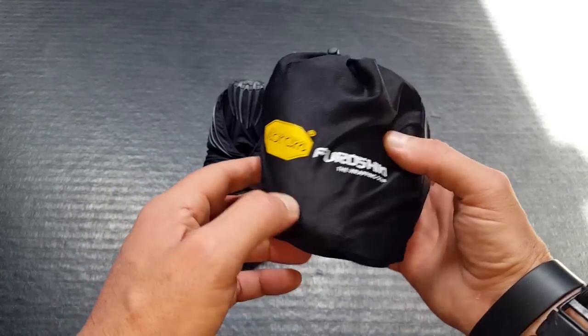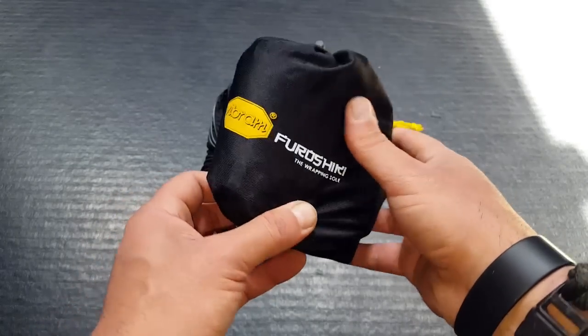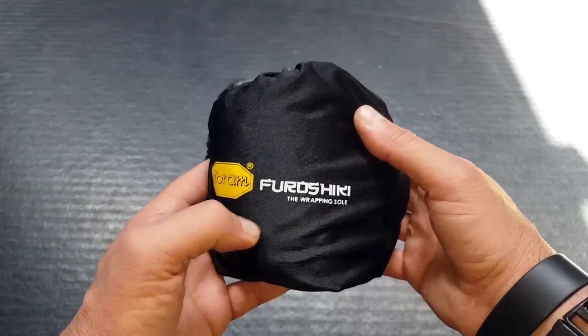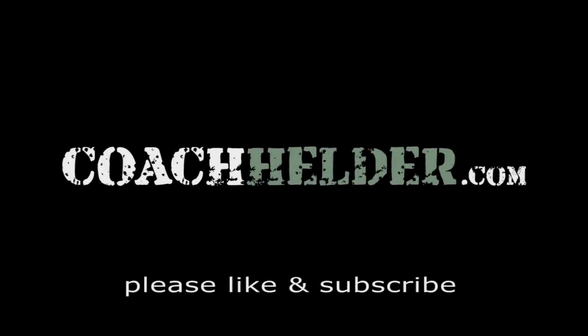Bottom line, if you're looking for a minimalist shoe to hike with, run with, or for outdoor activity — or even just as a backup shoe when you're out in the field and want something more comfortable — take a closer look at these Furoshikis. They might be exactly what you're looking for. This is Helder; I hope you found this information useful.